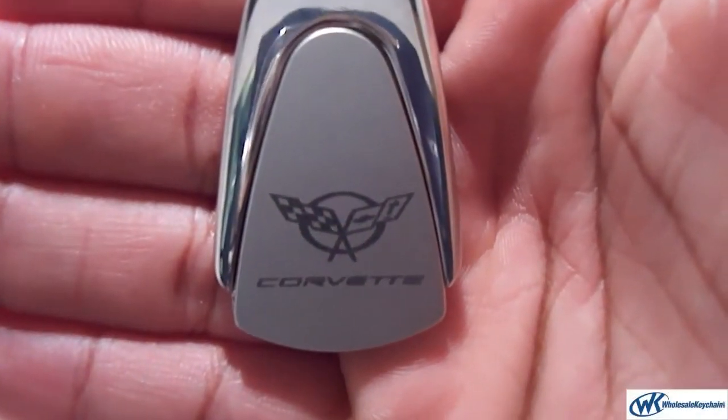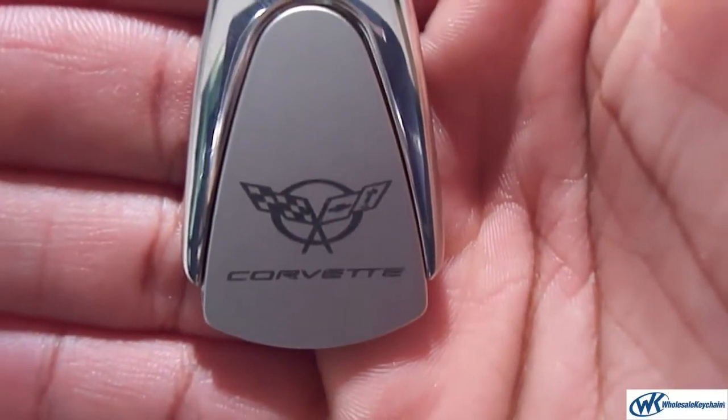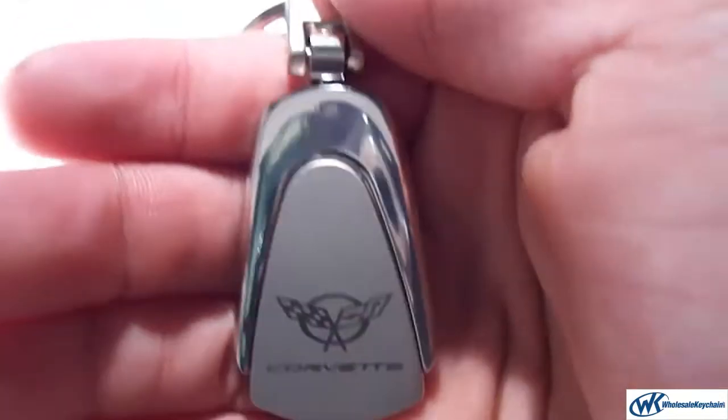This is the Corvette Keychain and Keyring Teardrop. As you can see, it's very simple and very nice. It's about the same size as my key, and it fits very nicely with any key set that you might have at home.